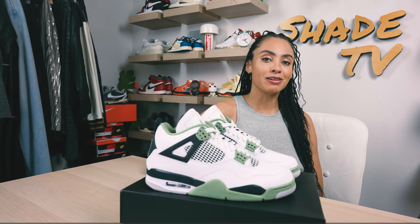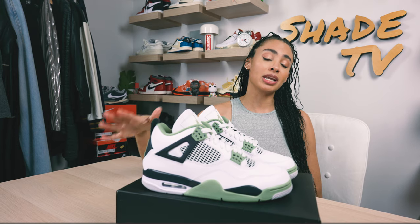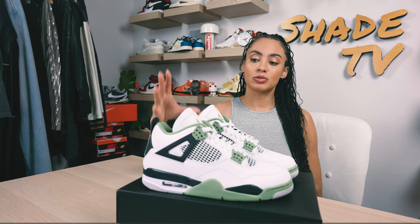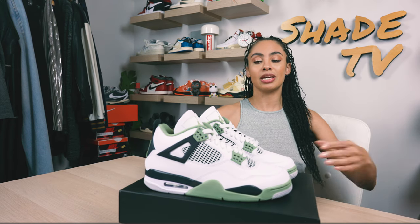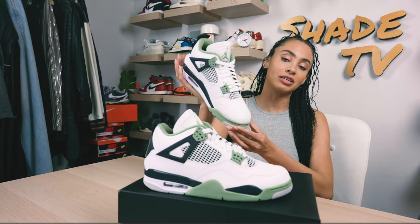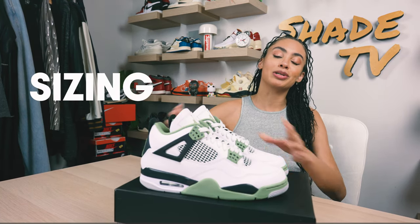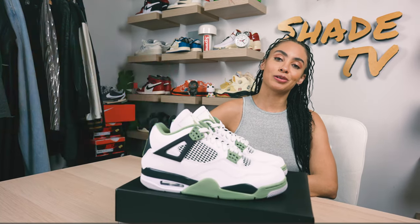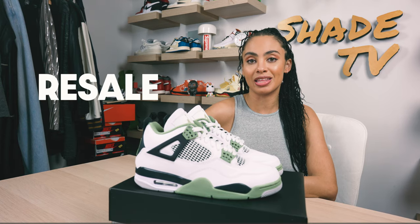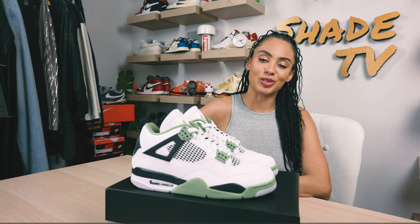Today we're going to be talking about a very difficult sneaker for most to have copped. This was more limited than expected, especially because it was a women's exclusive — this is the Air Jordan 4 in the seafoam colorway. We'll go through the overview, jump into size and fit, followed by how I styled them, then how these are doing on the resale market, and then a trivia question.